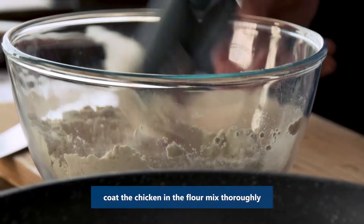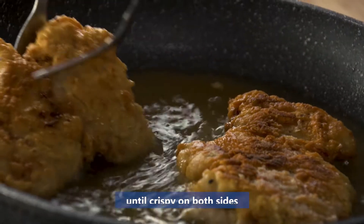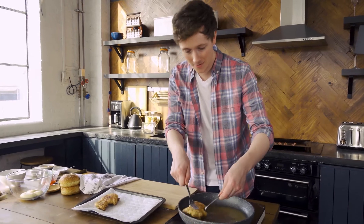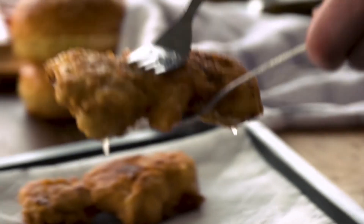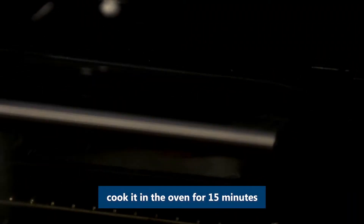Now in this pan we're going to shallow fry it. Drain them onto some kitchen paper to remove any excess oil, and then we're going to go straight into the oven just to finish those off and make sure the chicken is fully cooked through.